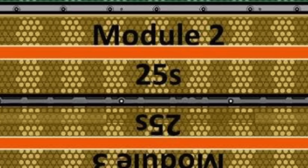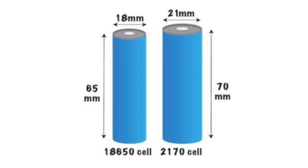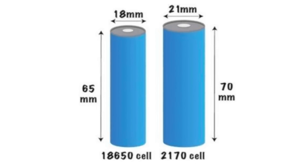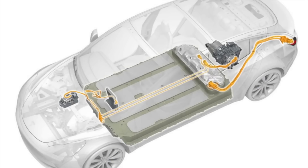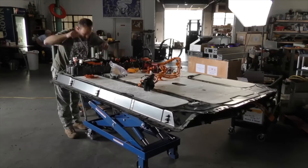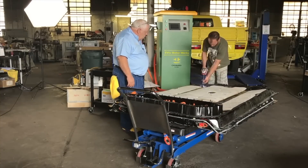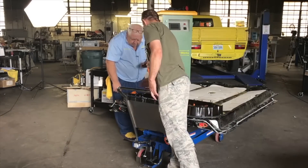In each one of those cell groups there are 46 cells in parallel. These are the 2170 cells that are thought to be about 5 amp-hours each — or rumored to be around 5 or a little over 5 amp-hours in capacity. That means the entire battery is 4,416 cells. The whole thing weighs 1,054 pounds, or 478 kilograms, which puts this battery pack's energy density at around 168 watt-hours per kilogram.